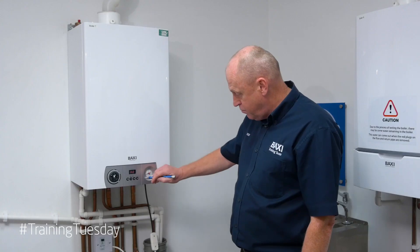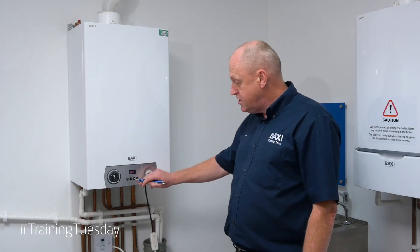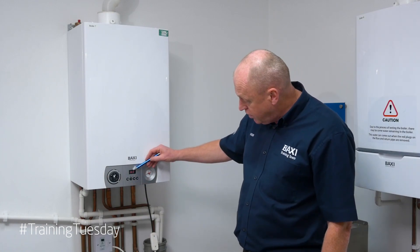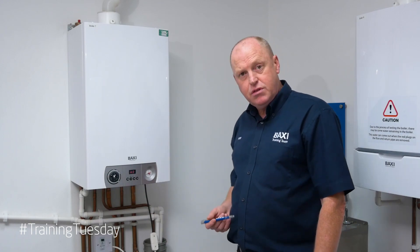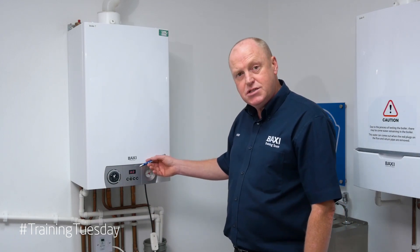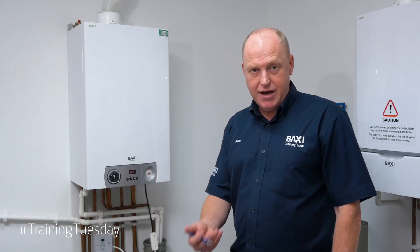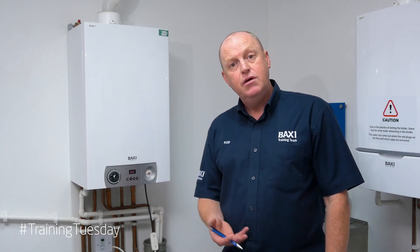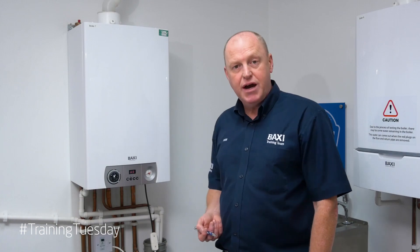Once we press the buttons — so we press the ENTER button and then immediately press the plus button — if you notice on the display we've got a capital H with three. The appliance now is running at maximum output, so if we were doing our combustion check then we would be in the maximum setting.